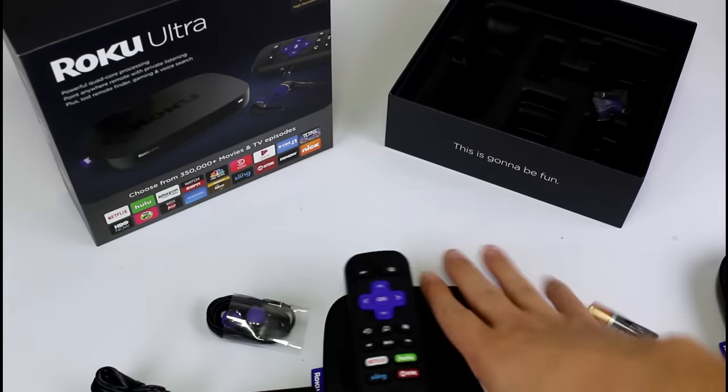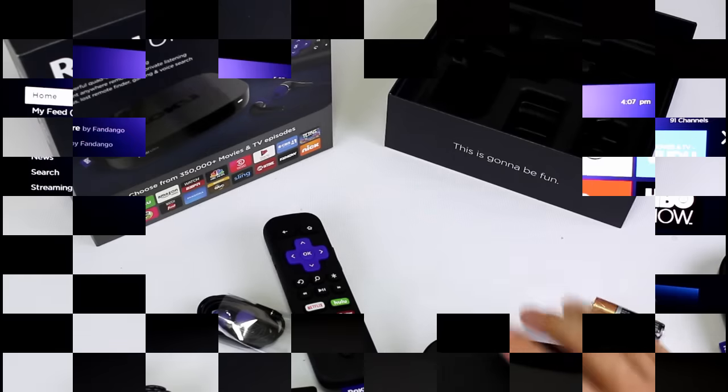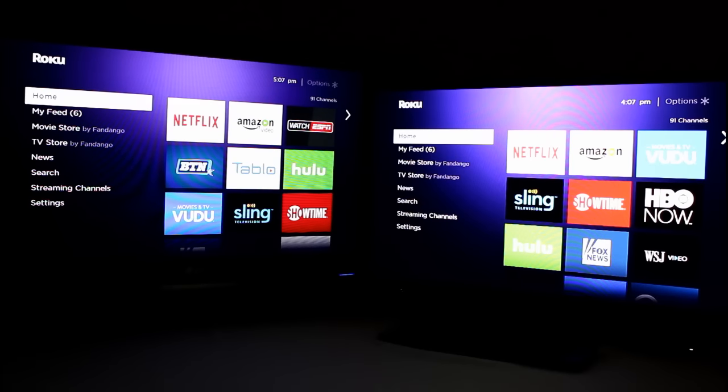I'm going to plug this in, test it out, and let you know what I think of the Roku Ultra. I've been playing around with it for a little while now, and there's really not a lot to say about the OS — it's the exact same OS as the Roku 4, same version, same layout. So I plugged in my Roku 4 on the left and the Roku Ultra on the right. They're both connected to the same internet source, both set at 1080p, and both fully updated to the same OS version. Let's test this out and see which is the faster box.